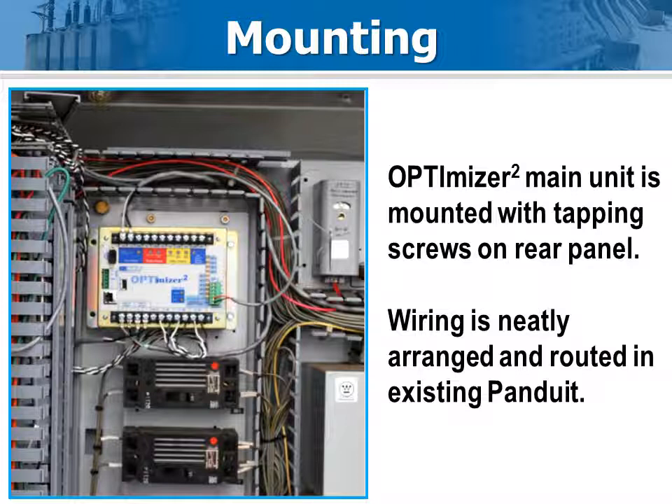Mounting the Optimizer 2 is easy. Standard quarter-20 bolts or self-tapping screws are ideal for mounting the Optimizer 2 enclosure to the rear of the control panel. Tie wraps may also be used if a solid tie point or rail is available. Clean up the metal bits before you make gas connections to prevent impurities from getting into the gas system.